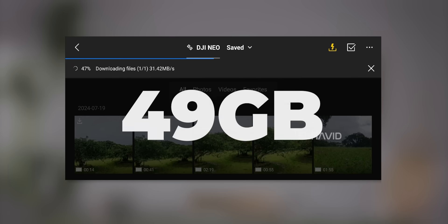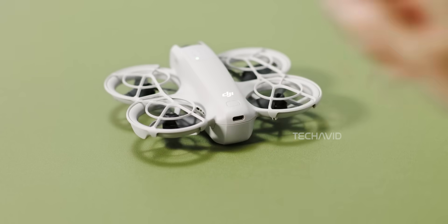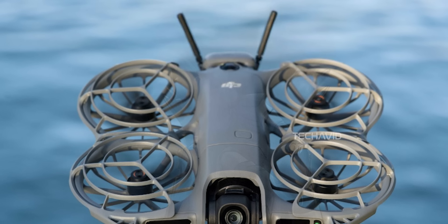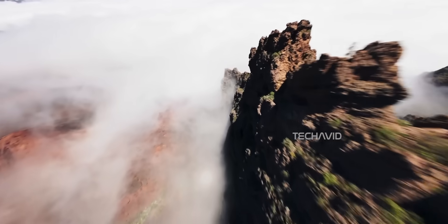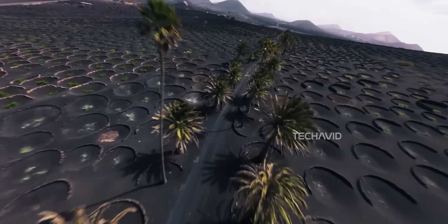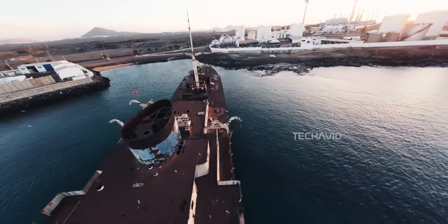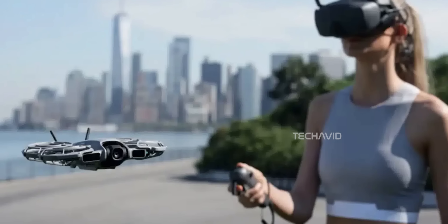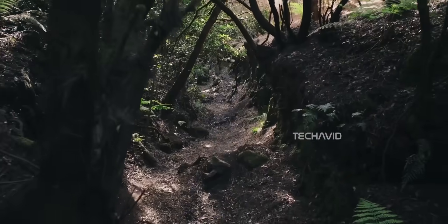A big change this time is the 49 gigabytes of built-in storage — enough for casual users shooting short 4K clips, though for creators or pros shooting longer sessions, a microSD card slot would've definitely made more sense. The removable OcuSync 4.0 transceiver module attaches to the back of the drone and unlocks long-range connectivity. Without it, the Neo 2 uses standard WiFi transmission, good for about 500 meters. Pop the module on, and range shoots up to 10 kilometers, plus it becomes compatible with DJI Goggles N3, Motion Controller 3, and RCN3 — all offering 1080p live feeds at up to 100 frames per second. It's a modular approach that lets you start simple and expand later.